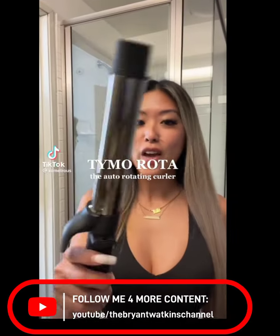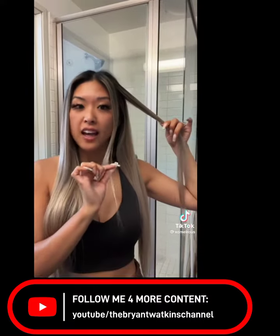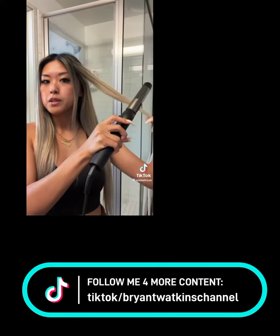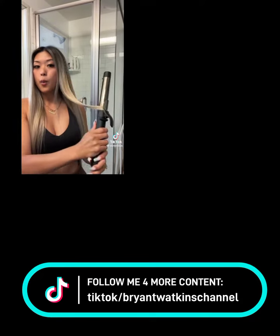If you don't know how to curl your hair, I've got the tool for you. I like to do my front pieces last, so what you're gonna do first is take a strand of hair, get your clamper, clamp it down to the bottom and press.